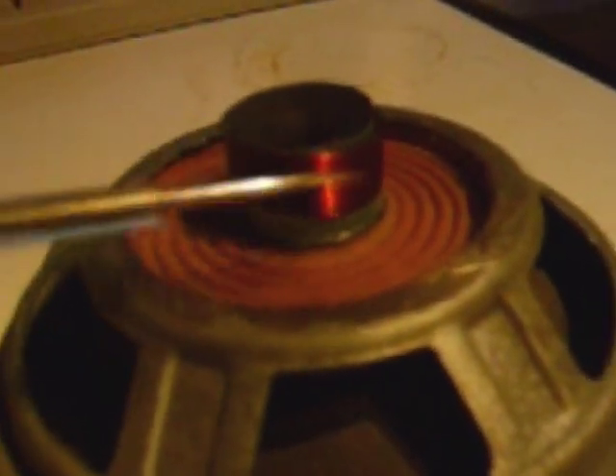Once you've done this, you will get a result. This is the smaller one, but it's just to show you the principle. It's been cut along the line I showed you, and all that's left is just the membrane, the basket and the voice coil.